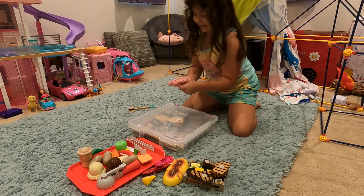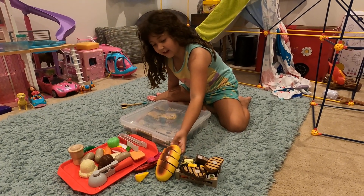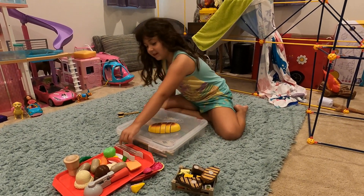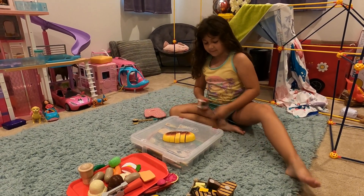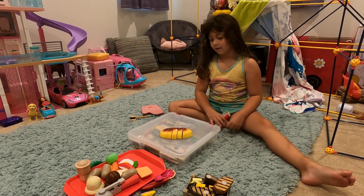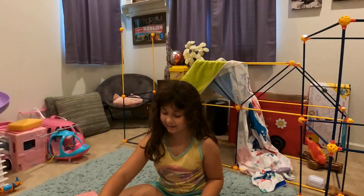Okay, I'll just get this mitt off. Next we're going to do this bread. Okay, let me set the timer. It looks like the bread is done!